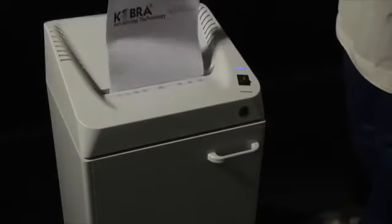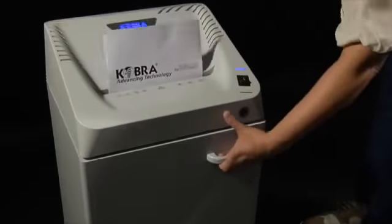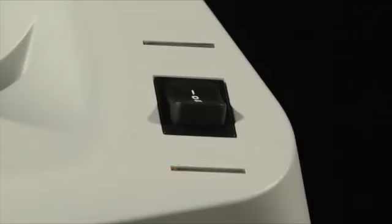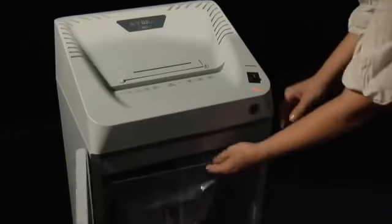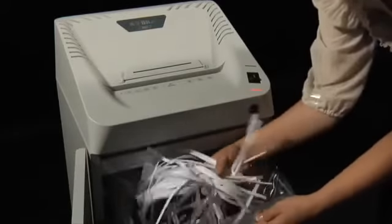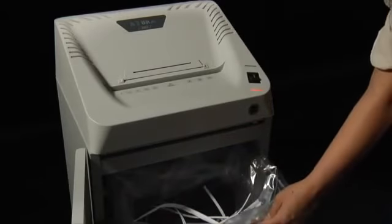A sensor detects the full waste bag or the door opening and stops the cutting knives. Paper and plastic shreds are collected into a recyclable plastic bag for a 40-liter overall capacity.